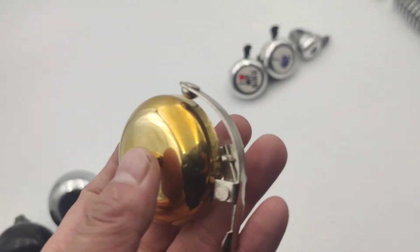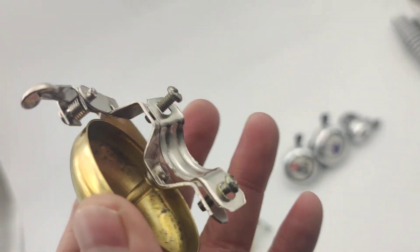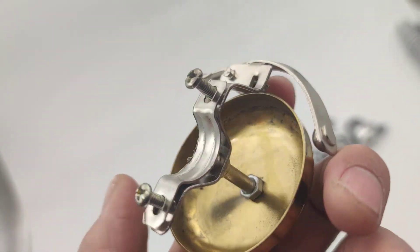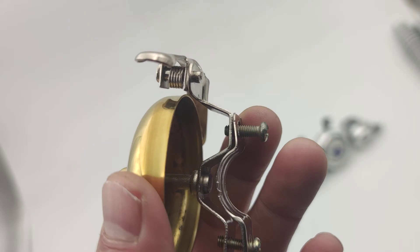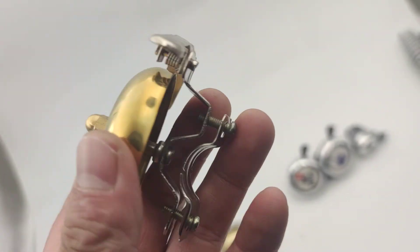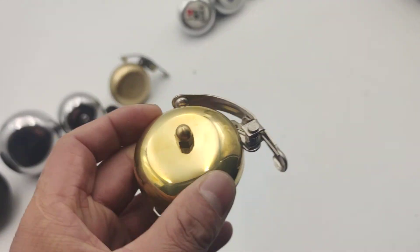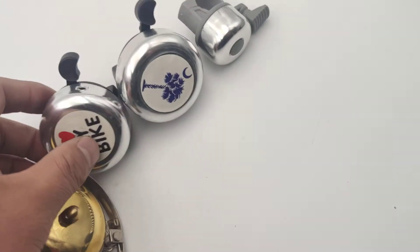This one is also copper material but with a lower price and less quality. The bracket is quite slim — it's built in a very economic way. So these two are copper.